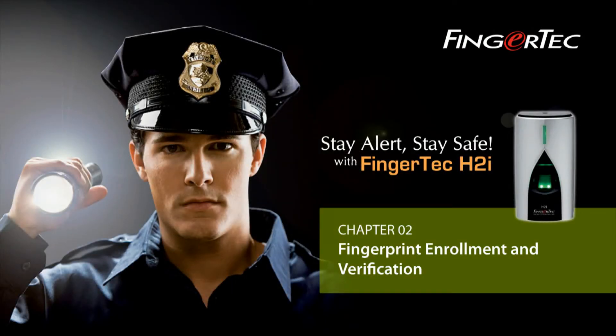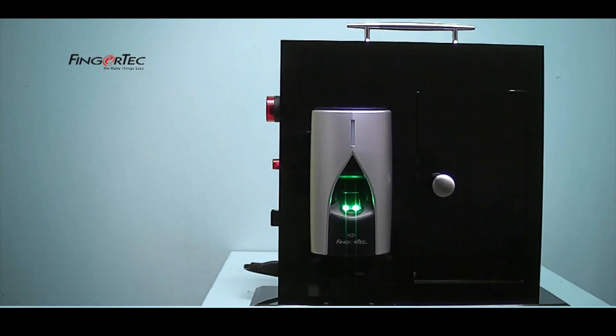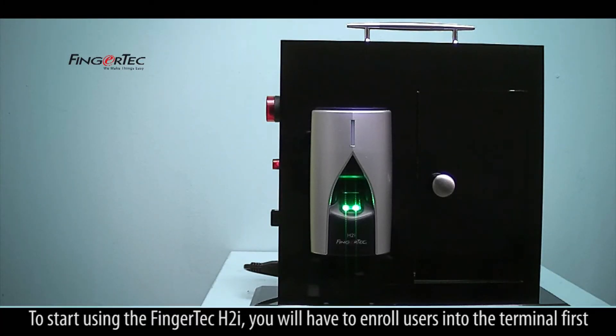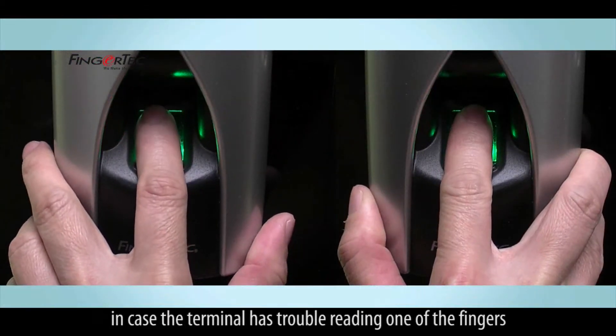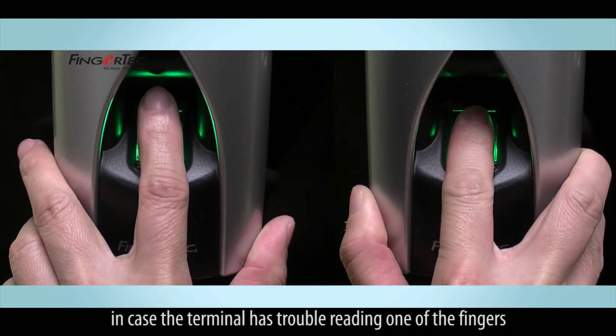Fingerprint Enrollment and Verification. To start using the Fingertech H2i, you will have to enroll users into the terminal first. It is recommended to enroll two fingers per user into the terminal, in case the terminal has trouble reading one of the fingers.